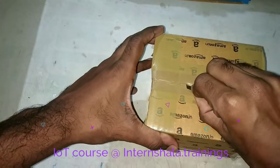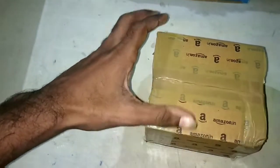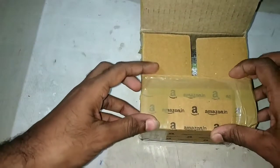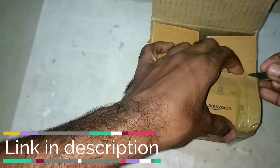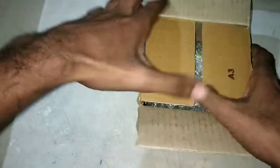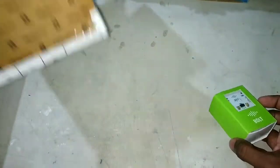I am now doing a course at International Trainings related to this IoT, and it's an online course provided by Bolt IoT. If you are doing this course, then only you can get this IoT kit. I will provide the link in the description below — you can go there, check about the course, and join it. This is the hardware kit of that online course provided by Bolt IoT.